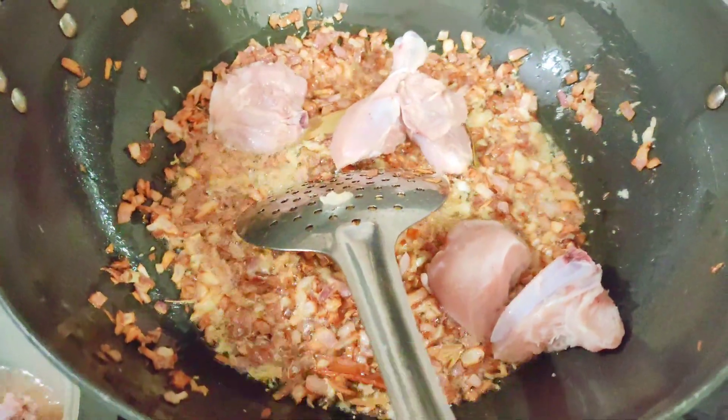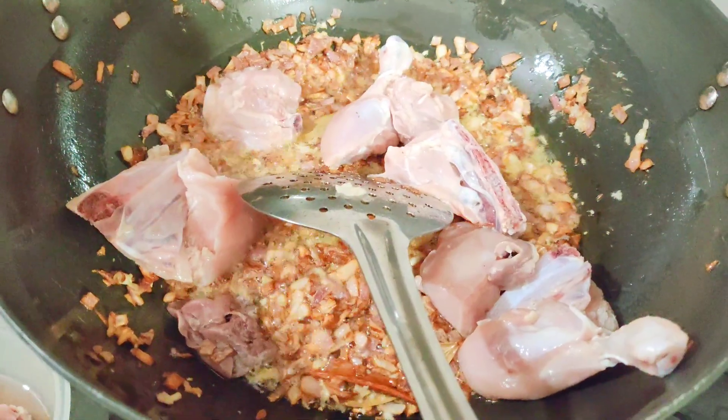Now we will add the chicken, which I had brined. It was marinated with a little bit of salt and a little vinegar.